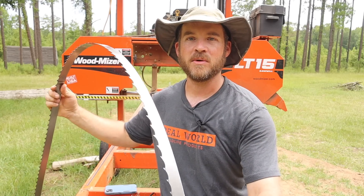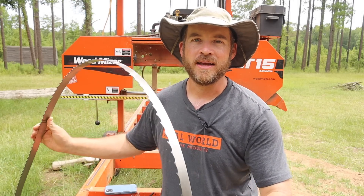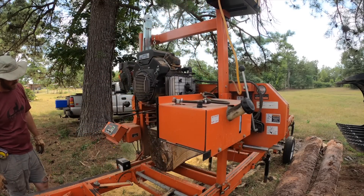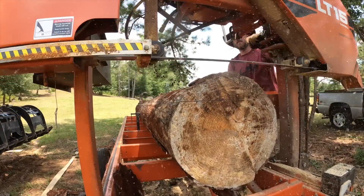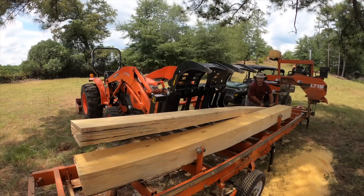Welcome back guys. Today's video is going to be a little bit different — maybe a lot different — than most of the videos on this channel. This video is going to revolve around what you see in my hand right here: a sawmill blade. This blade is really the heart of the machine you see behind me. You've seen machines like this on lots of channels, and the purpose of these machines is to take logs that might otherwise be useless and saw them into lumber that can be used for something.